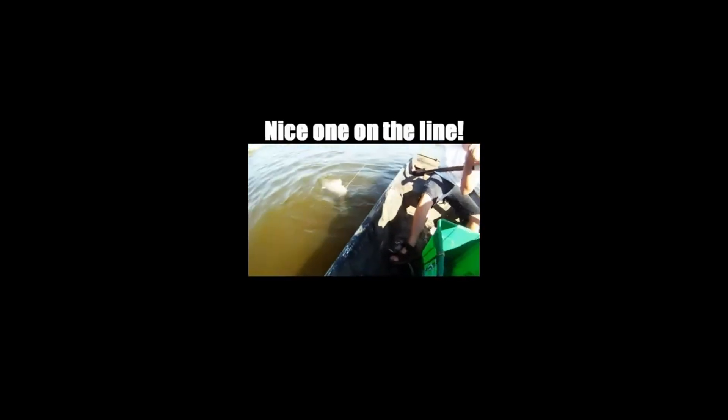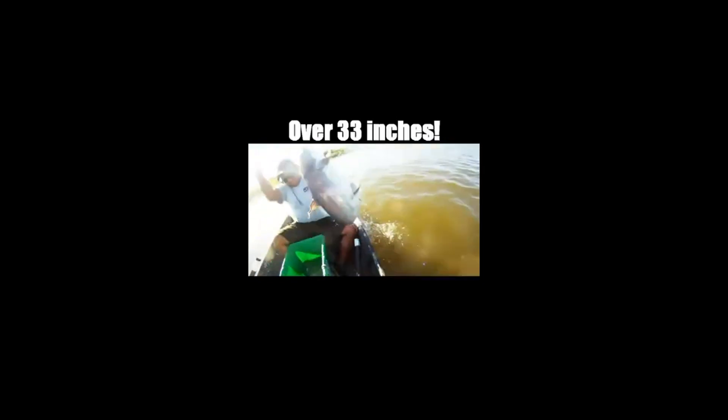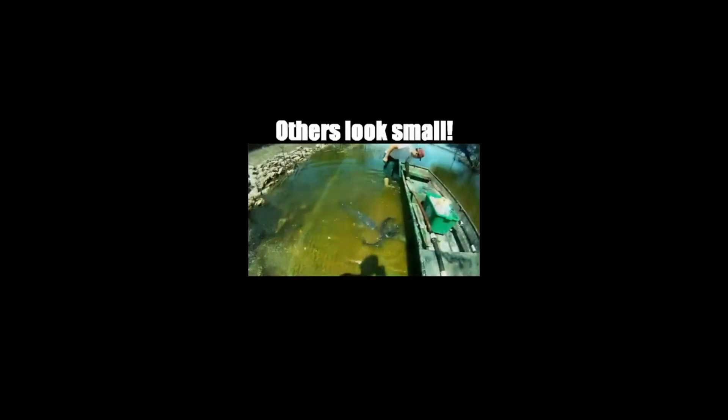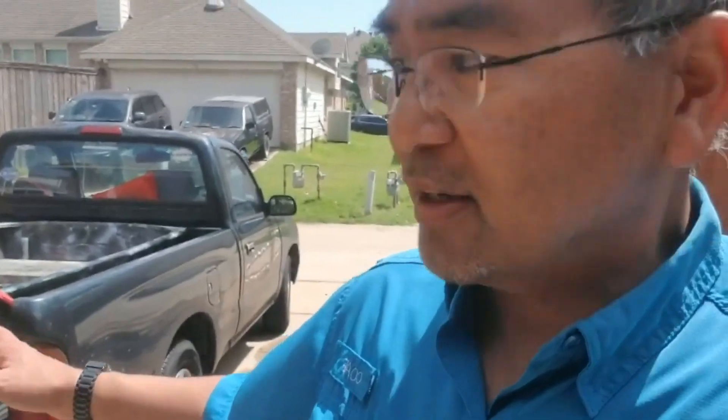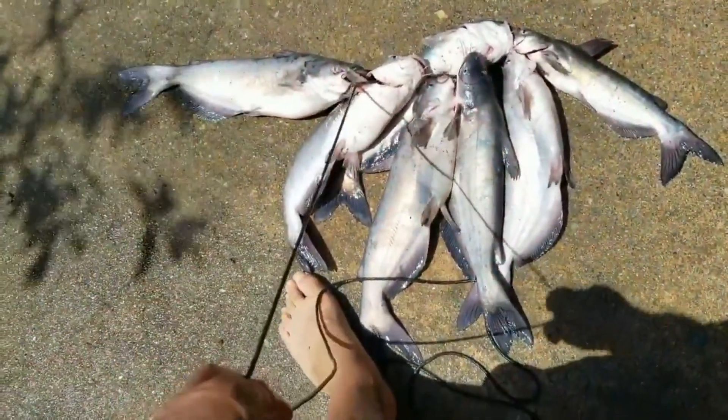I got the john boat out this morning and just did it without the motor — we just rowed with our homemade oars and ended up doing some jug lining and got a bunch of catfish. Cool stuff.